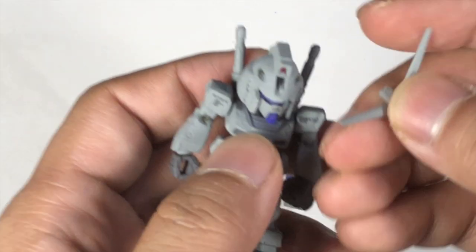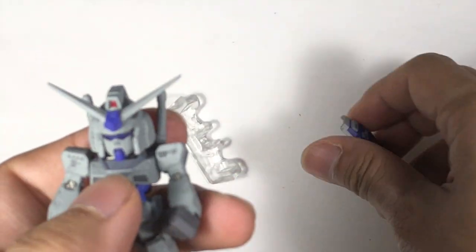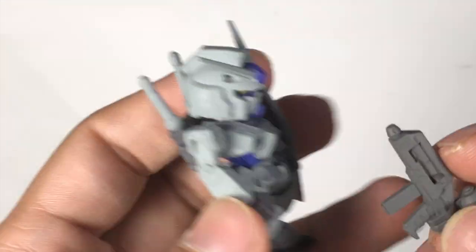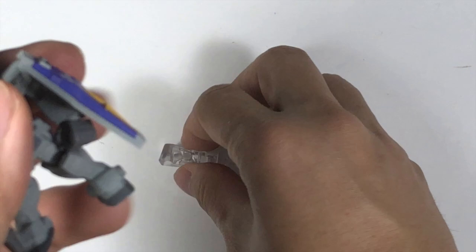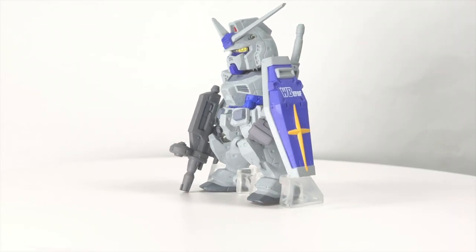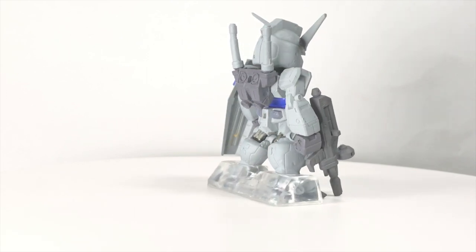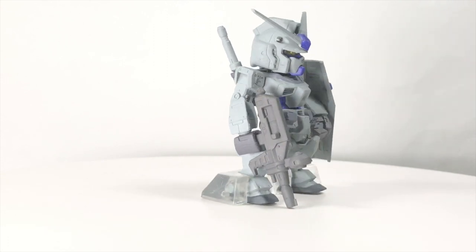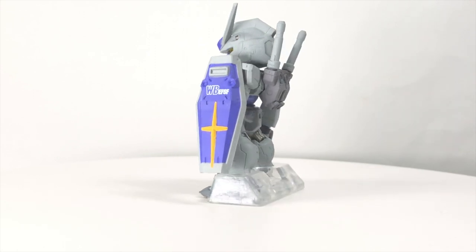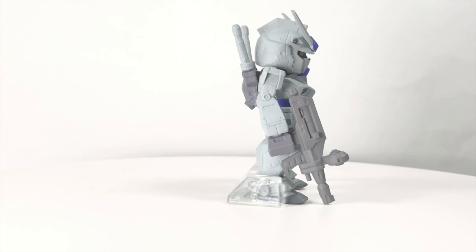Next one is the G3 Gundam. Same, let's pop on the antenna first. Push right into it. Next, the shield. And then the rifle. Now I'll set up the stand. So looking at the figure, the matte color is quite cool with the purple - I think the purple really stands out on this figure. If you look at the shield and the hand itself, you can see some decal on it - more like a printing type of thing than a decal. If you touch it, it's quite cool. That's why I think this art box set is worth buying, because of all this printing and detail. Even though I already had the RX-78 version before, getting this is also a very fun thing and good to add to the collection.